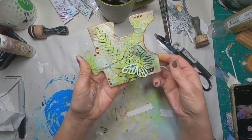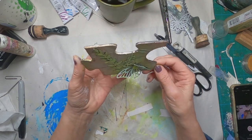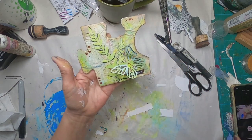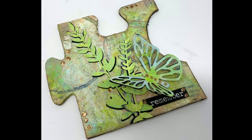On the back I just wrote what dies, ink pads I used, and the liquid pearls — just put that information on there so Ashley would have it, plus my name and my channel name, which is Two Old Crows Mixed Media.